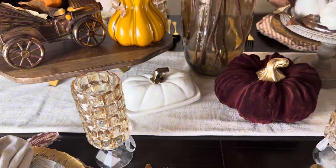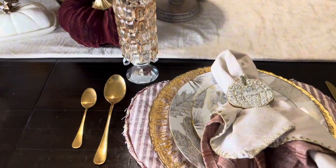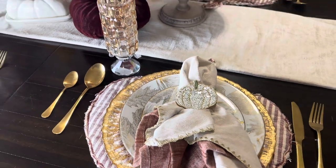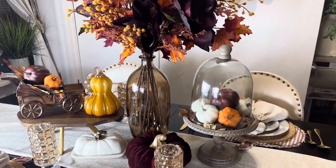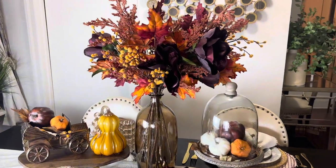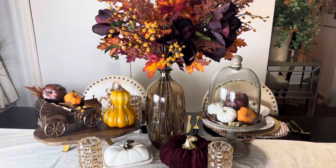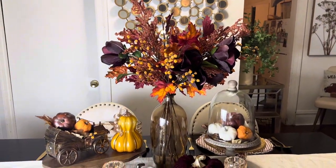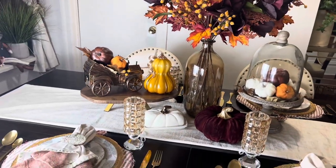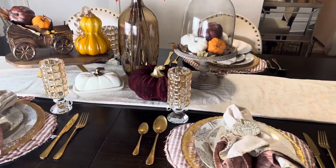This is the finished look of the table — comment below if you like it! I love it, I think it's really beautiful, especially in person, and very classy. The floral arrangement I did myself, and the burgundy velvet flowers are so beautiful.